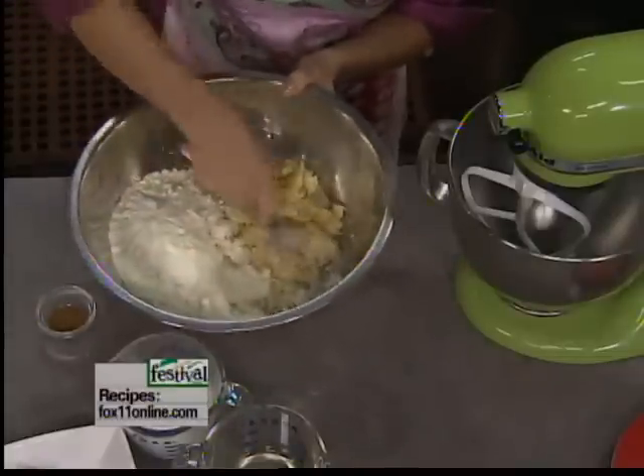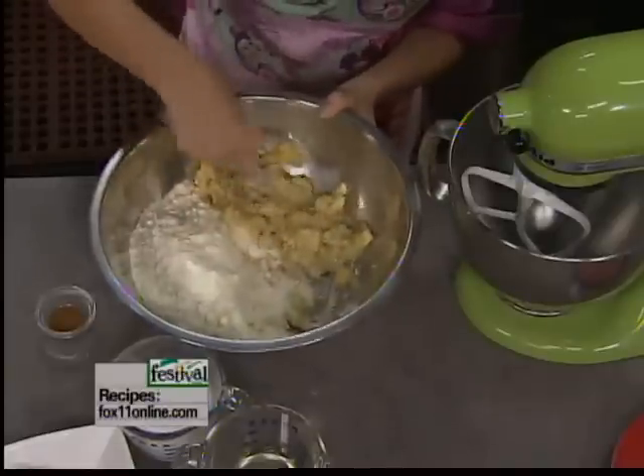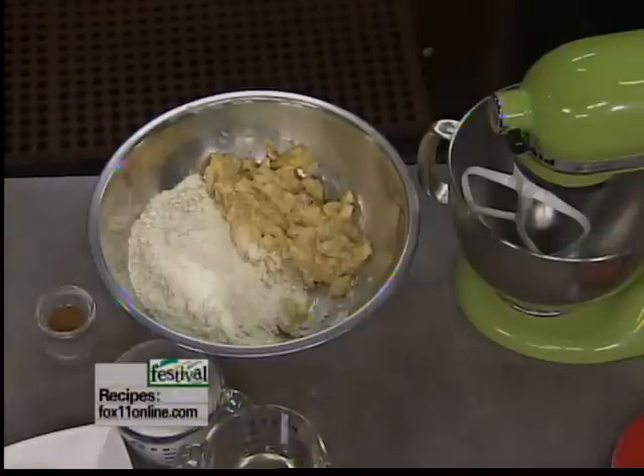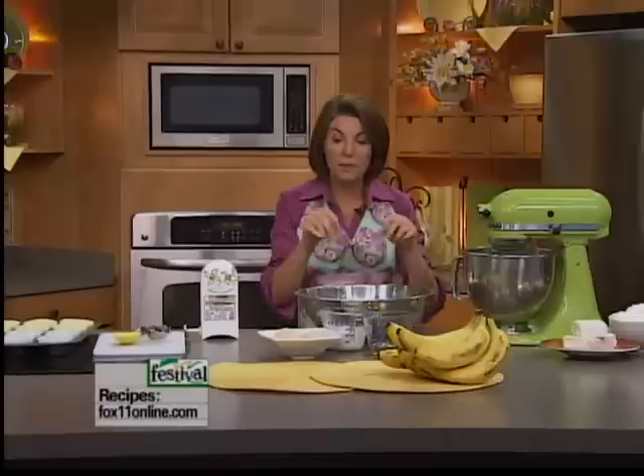I'm just mashing up the bananas a little bit and the mixer will do the rest. It's okay if there's a little chunk to this. Not only do the bananas give this cake mix great banana flavor, but they also make these cupcakes really nice and moist. Sometimes cupcakes can be a little bit dry because they're small — cupcakes can get a bad rap. They look so cute and kids love them, but they can be drier than a whole cake. The bananas in here really work.